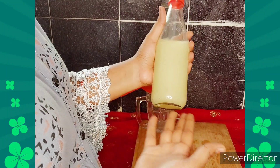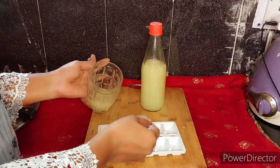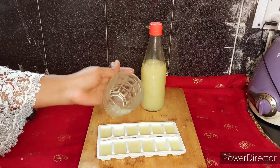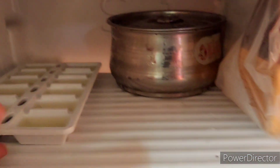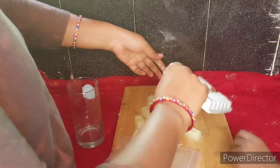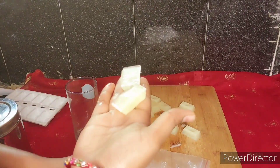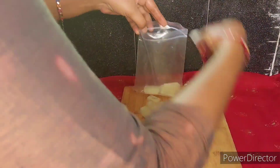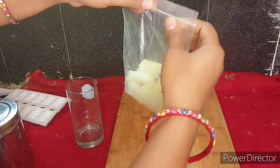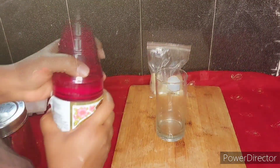I am going to use the juice in the water, and then put it in the freezer to make ice cubes for the night. Now I am going to make lemon ice cubes. I am going to put a little lemon juice in the freezer. The lemon juice is very cheap.